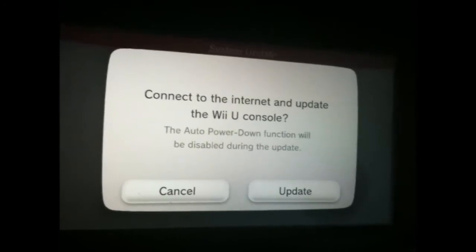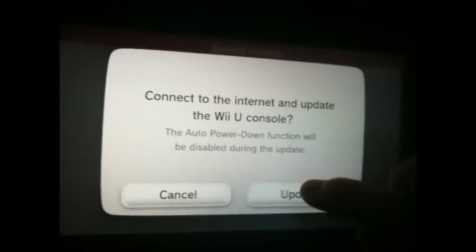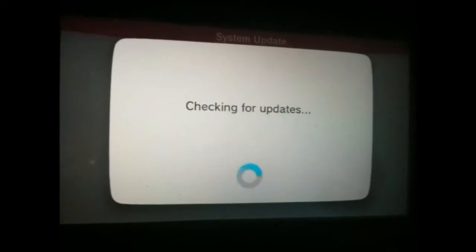Connect to the internet and update the Wii U console. Click Update and it will check for updates.